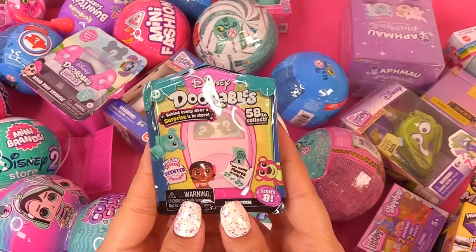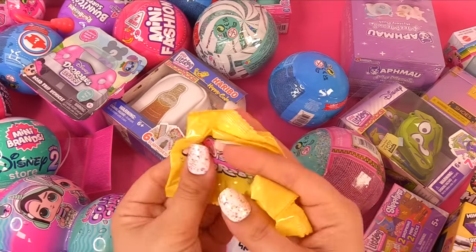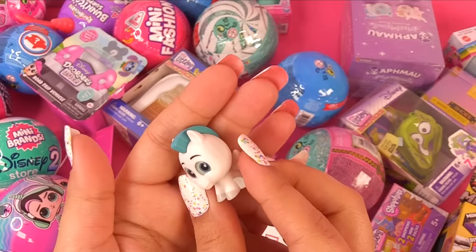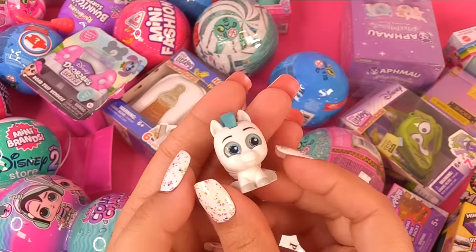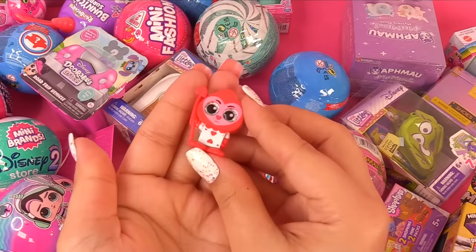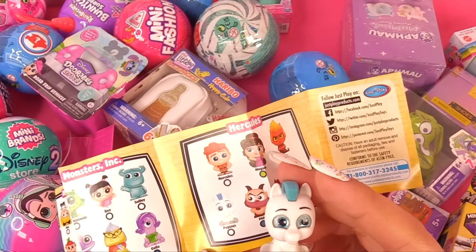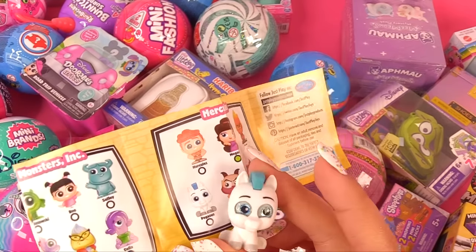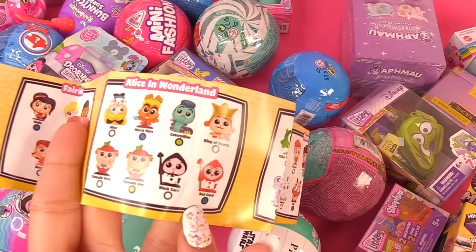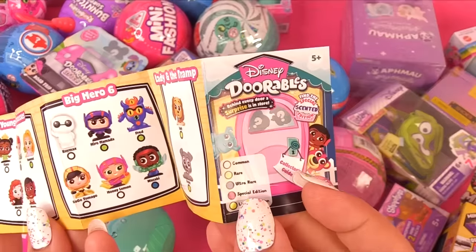We have some more Disney Doorables — we have two in this one, and there's a new one. It looks like a little unicorn. And this looks like it belongs to the Queen of Hearts. From Hercules, we have Pegasus — he's a common. And this one was from Alice in Wonderland — it's Red Card. He's actually the ultra rare!